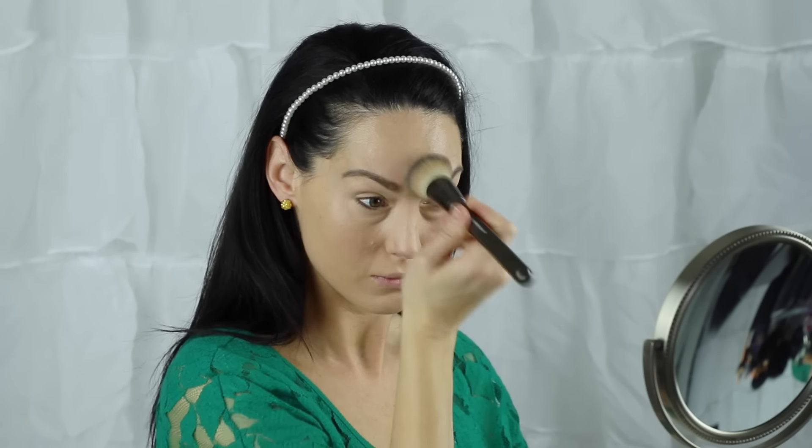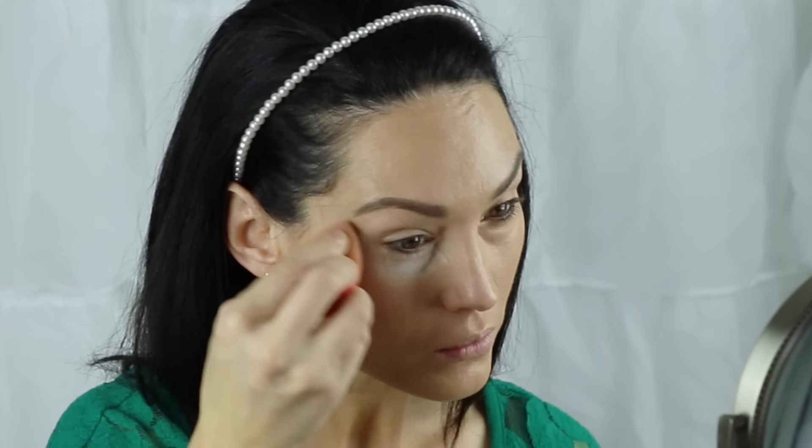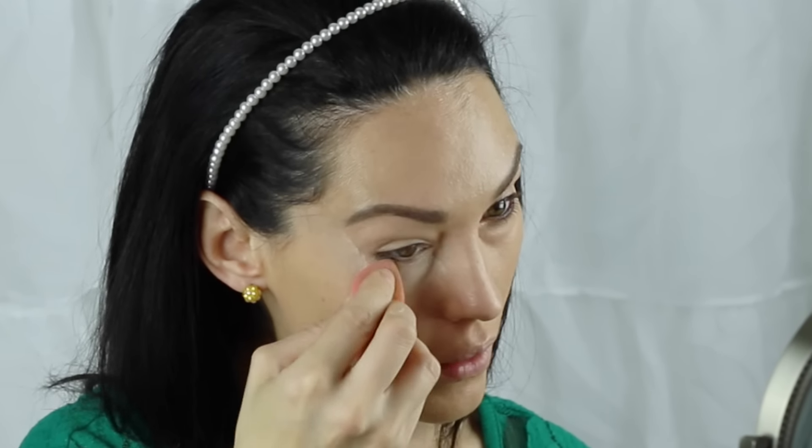Now it's time to actually set the under eye concealer. I cannot go without setting my foundation or concealer because it will crease and move all around. I'm going in with my Ben Nye Luxury Powder in the shade Cameo. I like to use a beauty blender or a little sponge applicator and place that everywhere I actually put concealer. This is going to help give you more of a highlighted effect and really set everything in place.